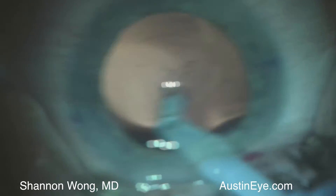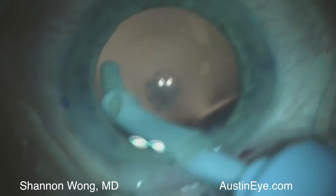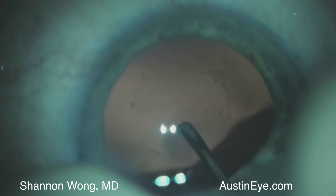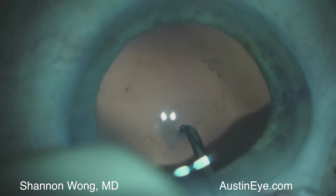At this point in the procedure there's a posterior capsular plaque that cannot be removed despite aggressive manipulation using the silicone tip irrigation and aspiration tip. We use a cystotome and you can see there's a reflection in the posterior capsule showing that the plaque is fairly fibrous.